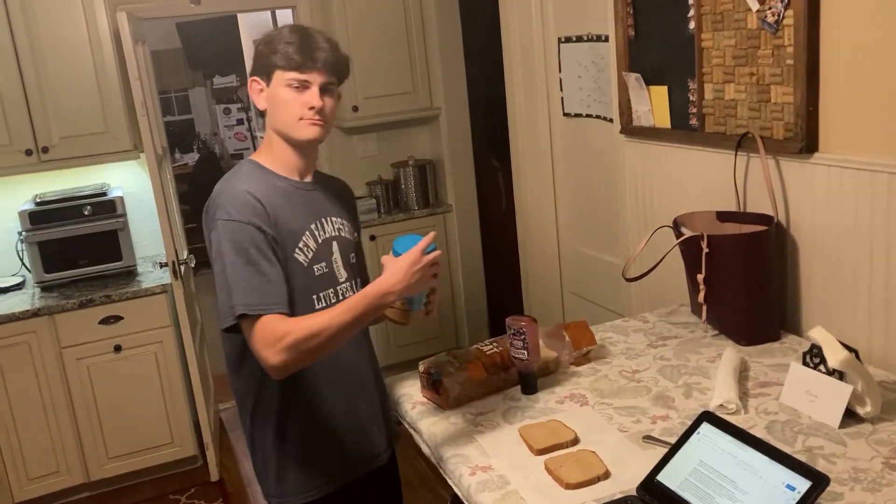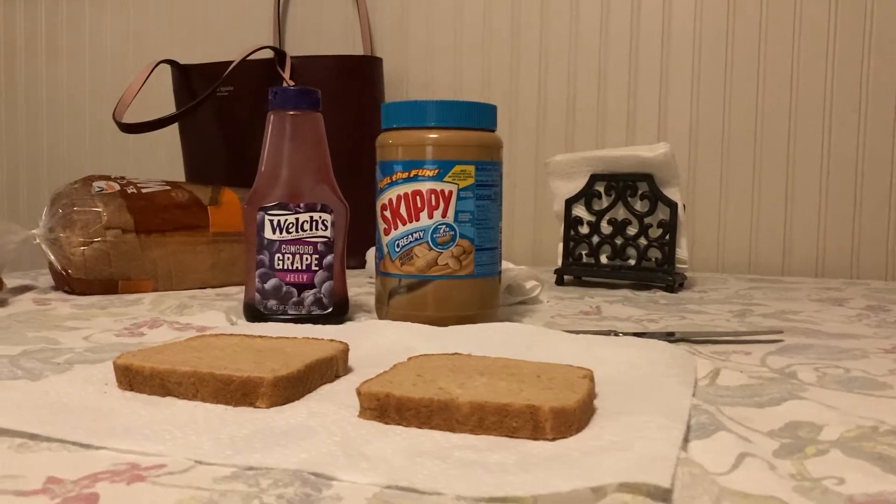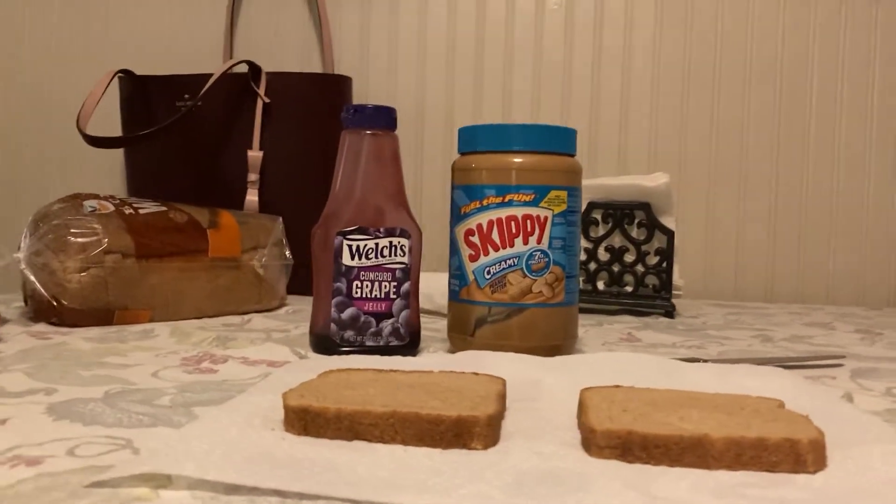I use smooth peanut butter because I enjoy the simplicity of the texture. The jelly I use most often is Welch's Grape. However, I will occasionally use strawberry if I'm feeling a little bit spicy.